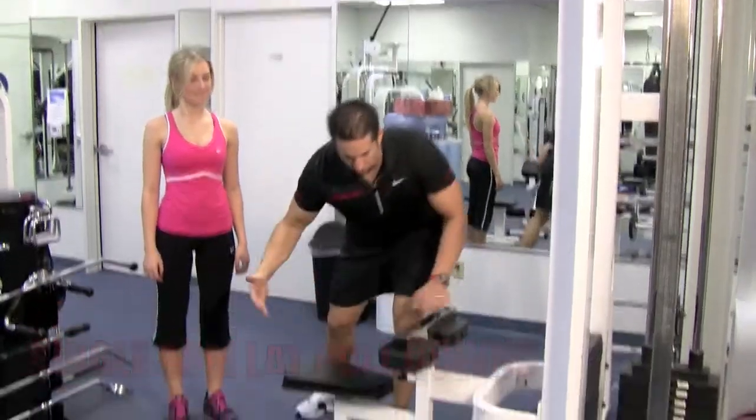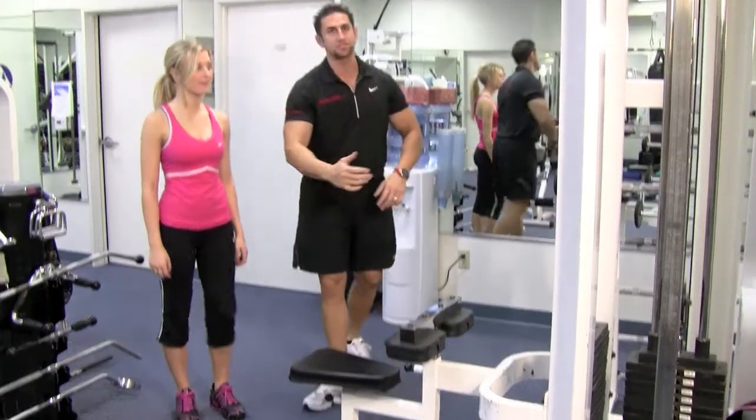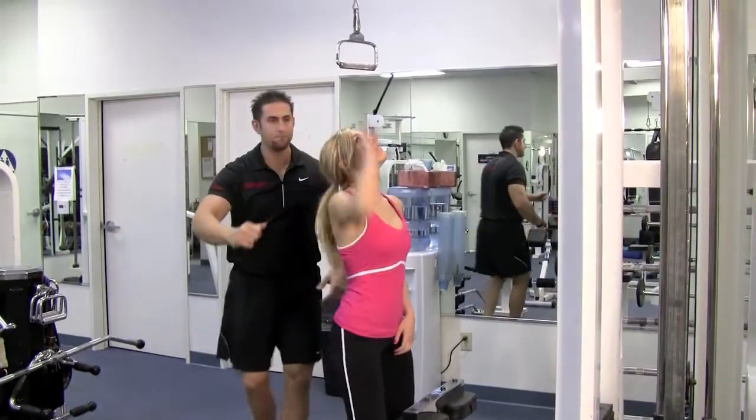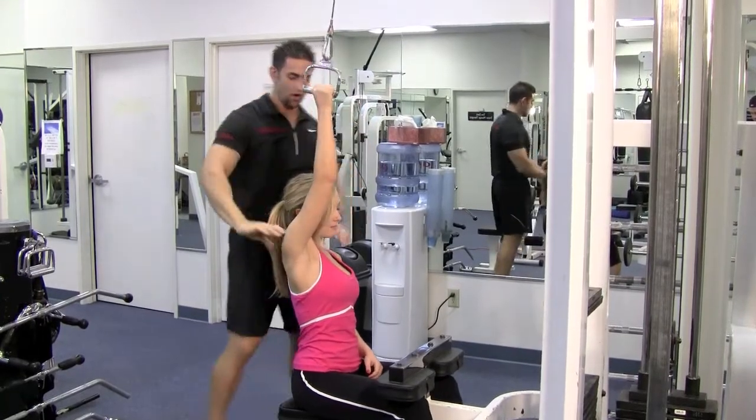You want to set up the bench where your legs can go in there nice and comfortable and it holds you down nice and strong. Go ahead and have a seat. We're going to put a handle at the top. Go ahead and grab that handle, thumb on the other side so you hold it nice and strong.